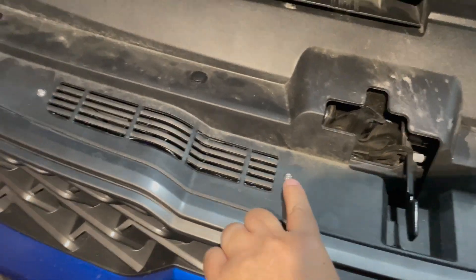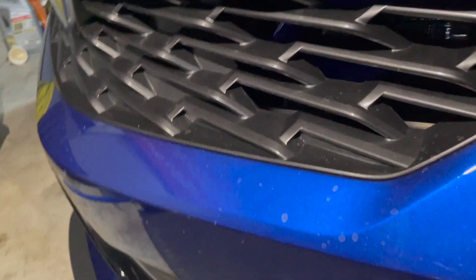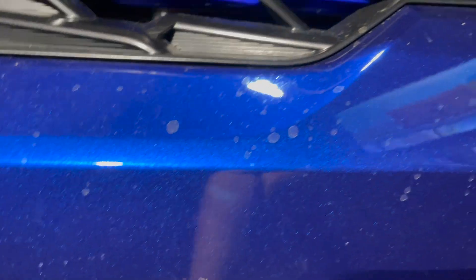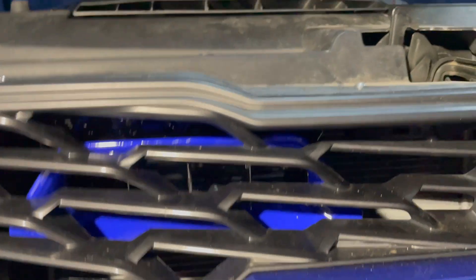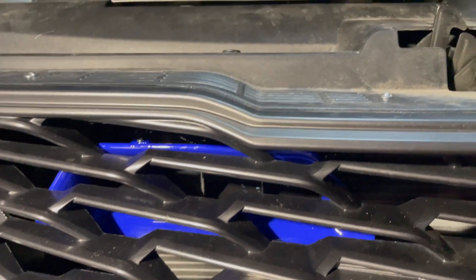Okay guys, got it installed and back together. You can see there's a screw here and a screw here, you can see down in there. The blue actually looks better - I didn't get the light-up one, that just seemed a little not my style. Here's what she looks like - the blue looks much better now that it's in there. I'm going to back the car out, let it idle for a few minutes and see what our intake air temperatures are, and then we're going to go for a ride.